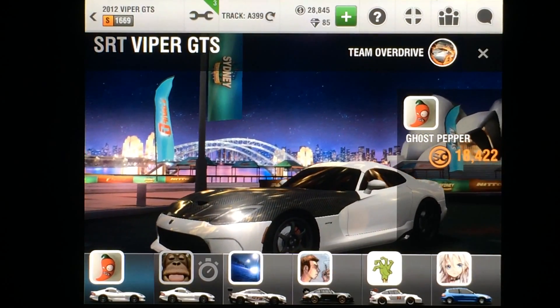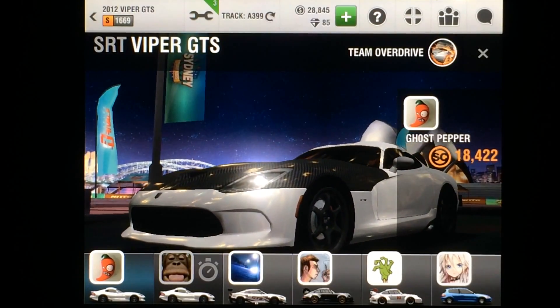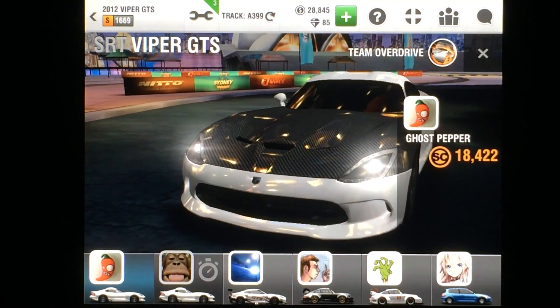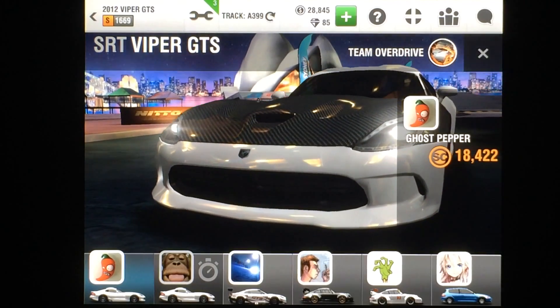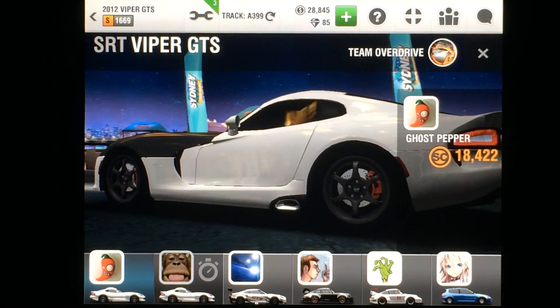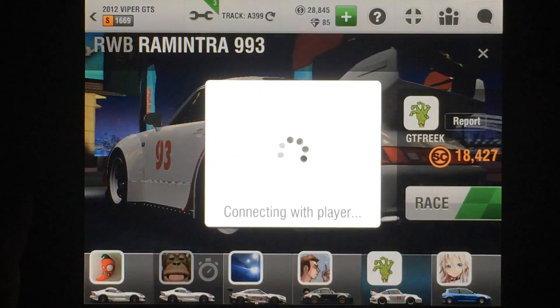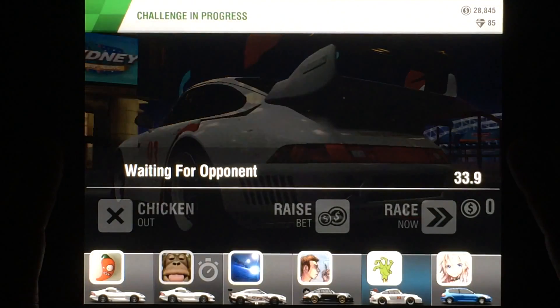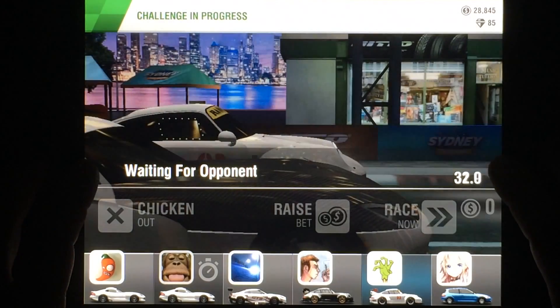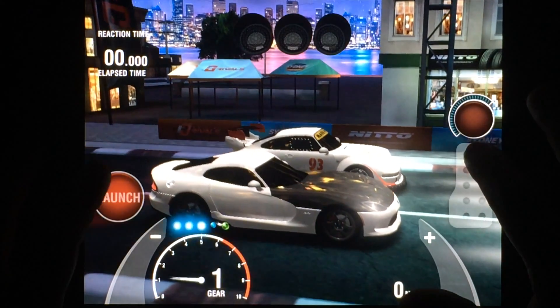I'm going to release just as the first light comes on, and when the needle hits about 2200 to 2300 RPMs, that's when you're going to want to launch. After that, you're going to want to shift each gear as far into the red as possible — with this car it's about 6500 RPMs if I remember correctly. So those are the basics, and let's get going.